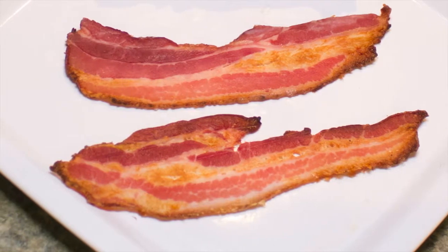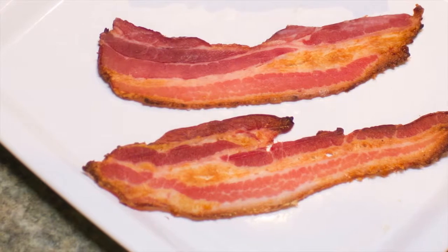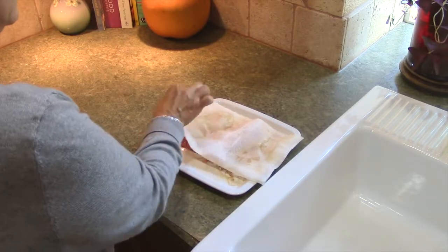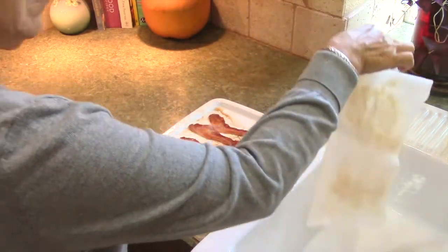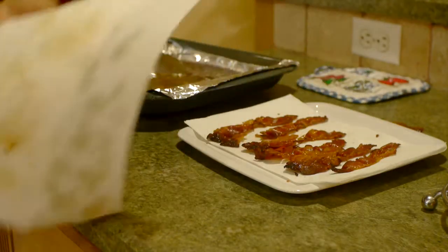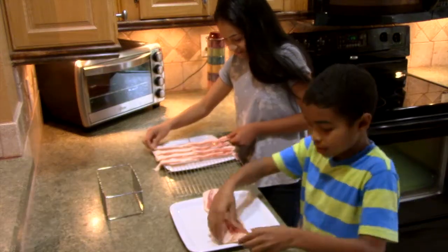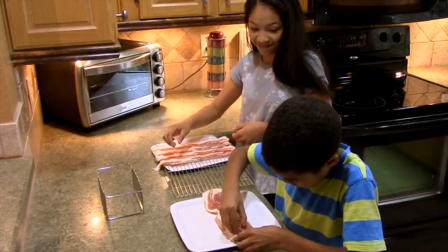What if it had a better texture, a superior taste, and reduced the amount of fat, calories, and cholesterol — and did not require constant monitoring and flipping and using paper towels to soak up the grease at all? What if there were a true bake-it-and-forget-it solution to take the guesswork out of cooking bacon, both in your home and in commercial kitchens?